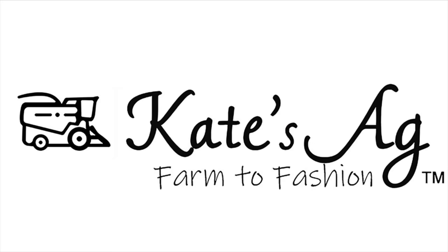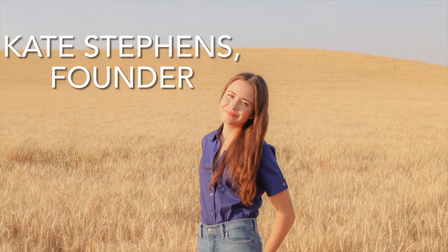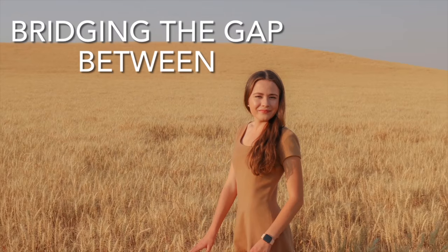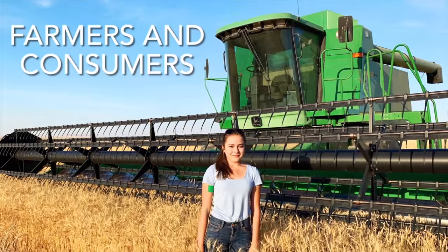Hello, welcome to Kate's Ag. Today we are preparing to go seeding, but it is so windy we can hardly even stand up outside. It's 35 mile per hour winds gusting to 47. I think I'm gonna blow to North Dakota!